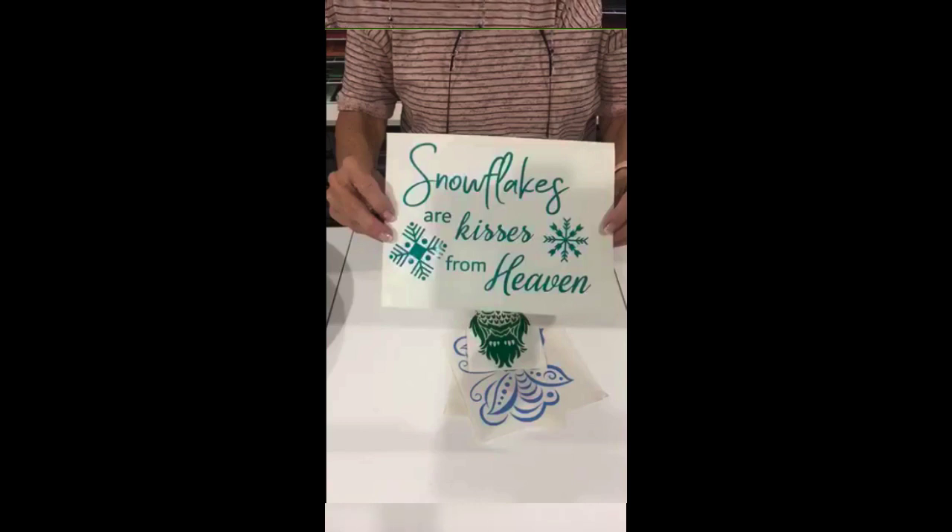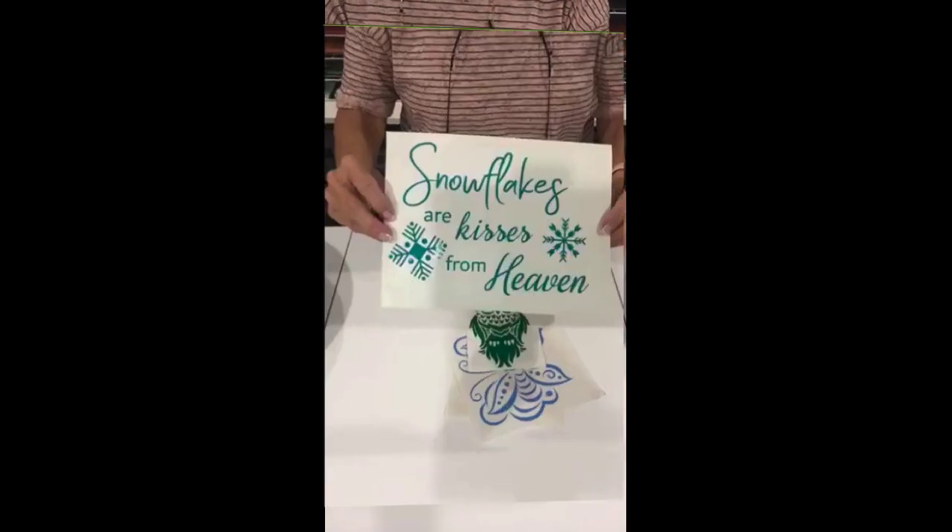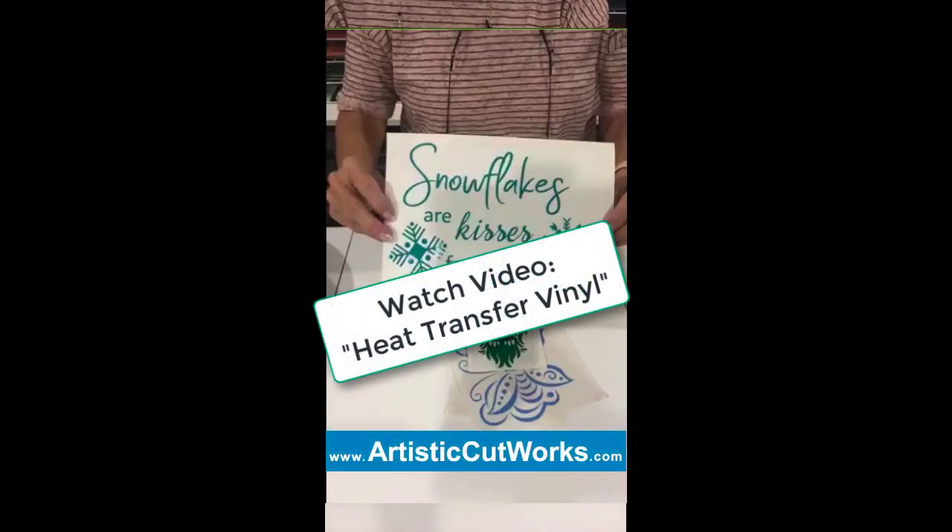However, you could cut this and mirror image it. You can mirror image it and put it on a shirt with heat transfer vinyl — not sticky vinyl, but heat transfer vinyl. So you could do that.